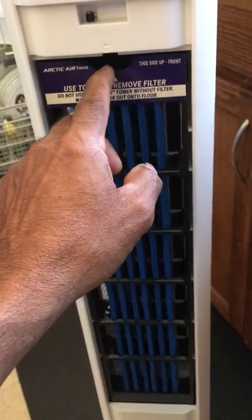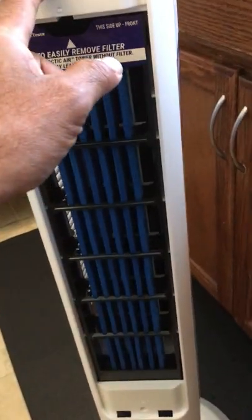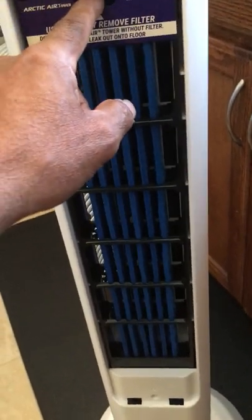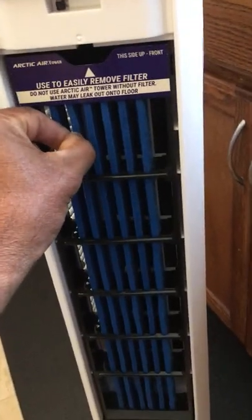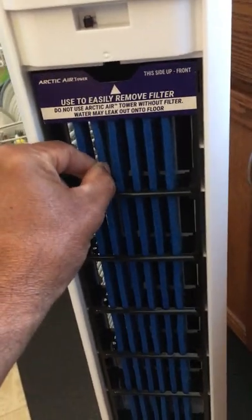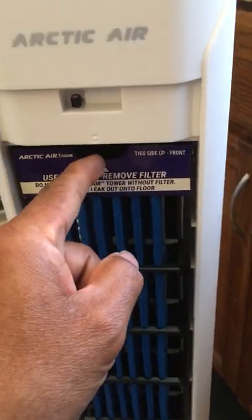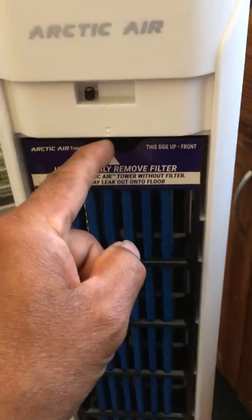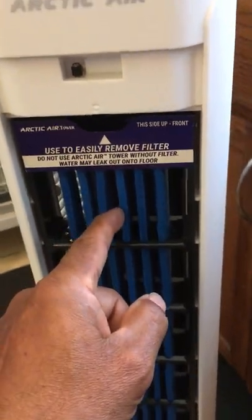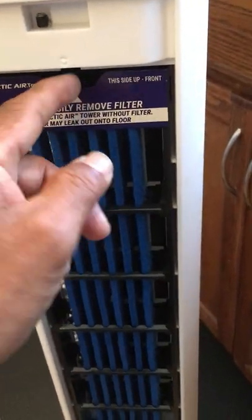When you turn the fan on, two things happen. First, there's a pump at the bottom and the water gets pumped up to the top. This water is absorbed by a kind of sponge velcro material. The cycle of water coming to the top comes too fast for the sponge to absorb.